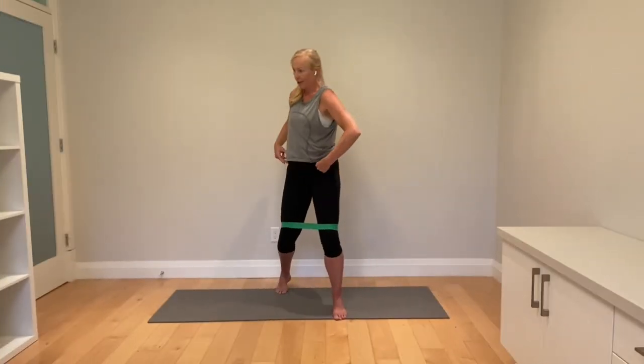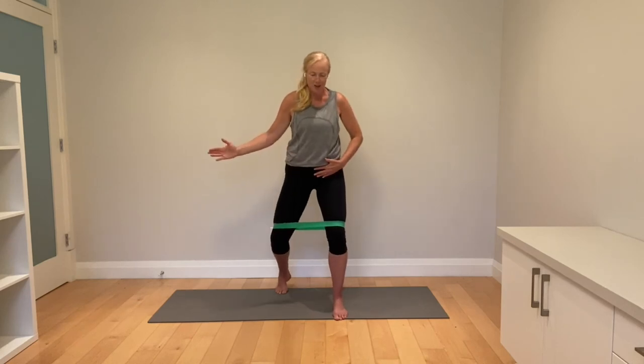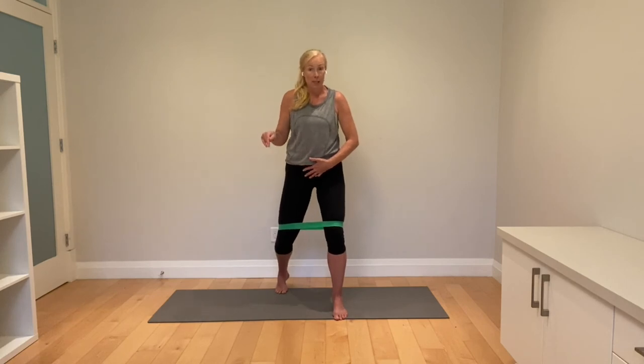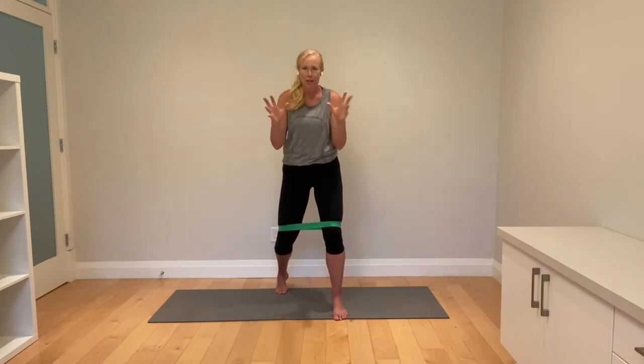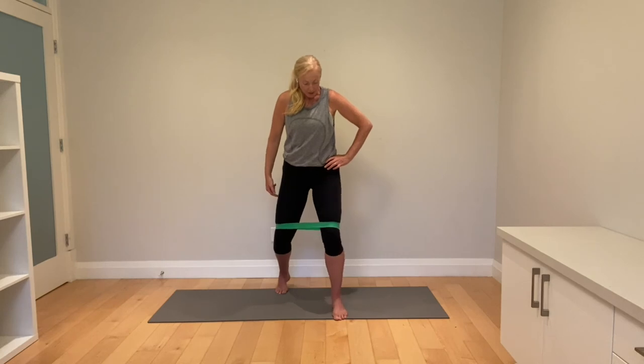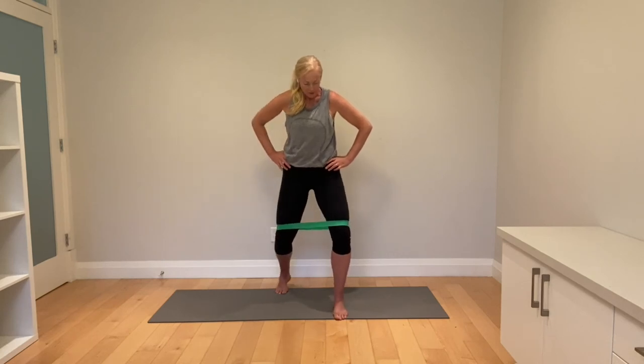Let's make sure your pelvis isn't moving — it's just hip external rotation. And again, when our hip does this, the relative movement at the knee joint is tibial internal rotation. We love that. 10 on this front one. Big toe into the ground, and this one stabilizes. Don't let it cave in. Strong.